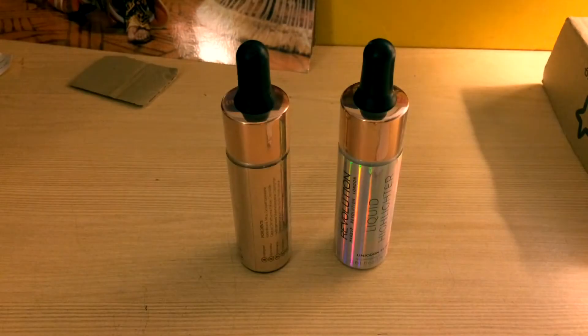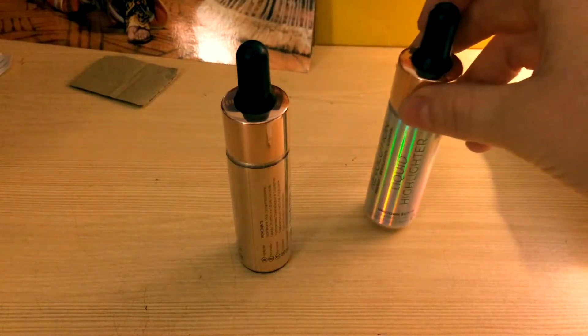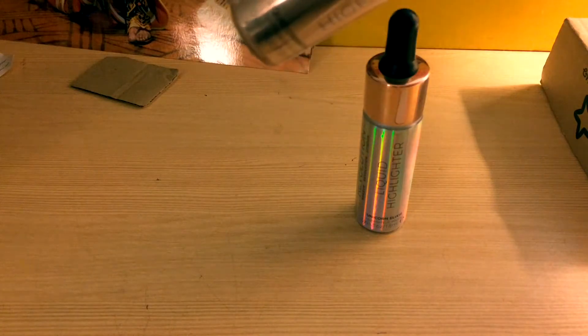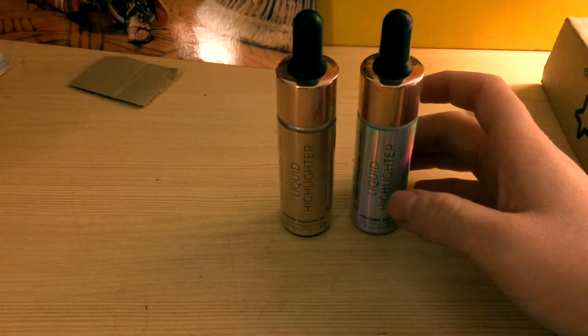I love the sound of bubble wrap. Okay, let's get them out. So I've got two liquid highlighters. One is the Unicorn Elixir and the other is called Liquid Champagne. These are by Revolution Makeup London. Now I love the bottles — they are both made of glass.